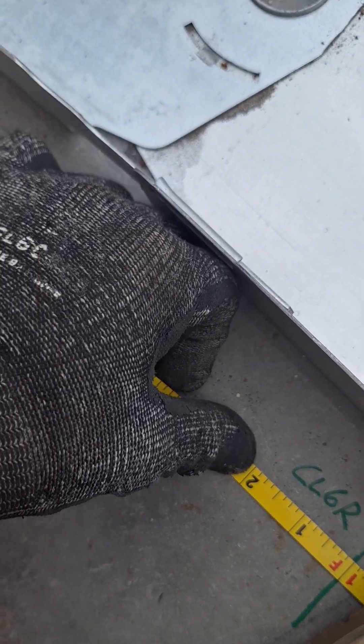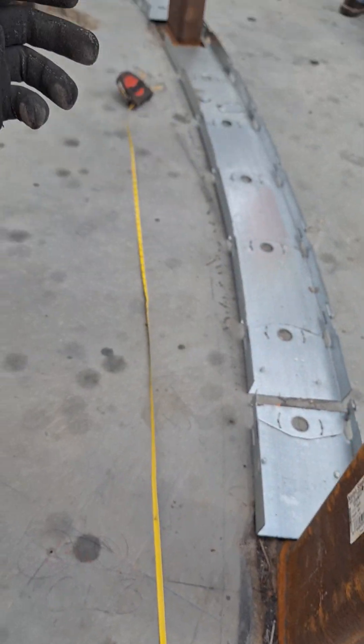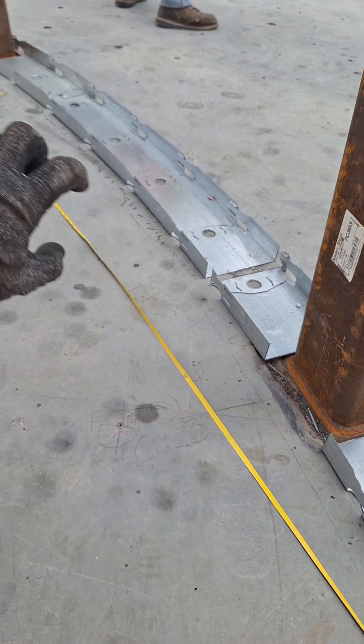And you want to pinch it and rotate your tape — pinch it, rotate your tape, pinch it, rotate your tape — and work your way around like that to make sure that your dimension lands in the right spot along that radius.